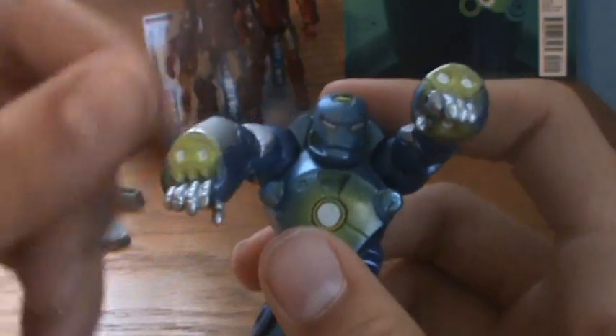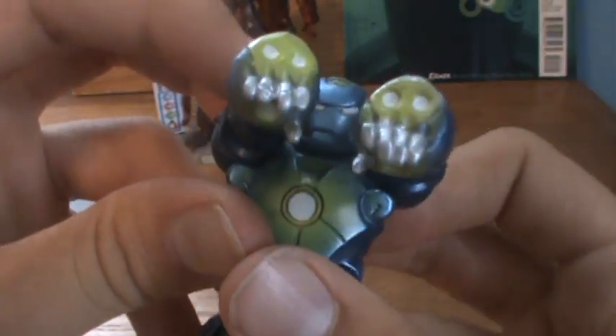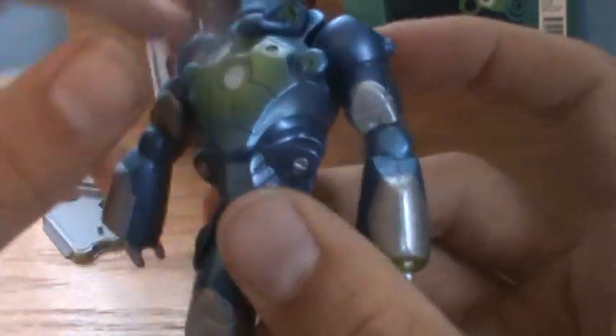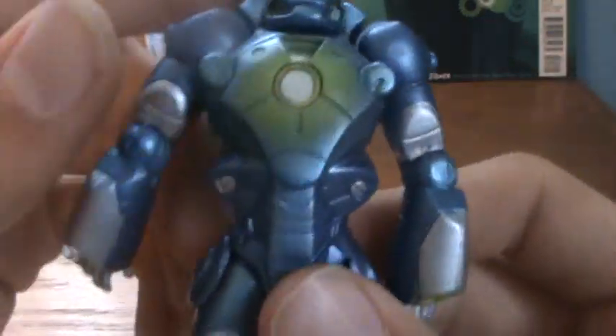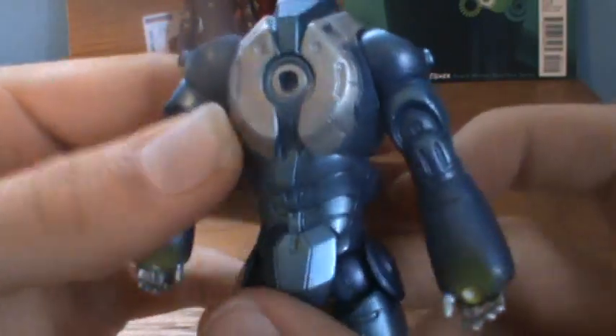He's also got two blasting things up here and repulsor blasts down there. I don't know if that's supposed to be jet propulsion for when he's in the water, or if he can fire six repulsor blasts instead of just two. His hands look cool with the silver coming out of there. The chest piece looks really cool with this paint. This one actually has pretty good paint apps, and I'm sure there are some that have problems, but this one looks really good. As long as you guys are careful with the one you're choosing, you shouldn't have a problem.